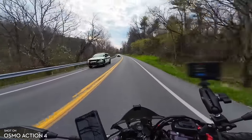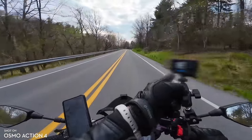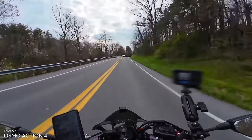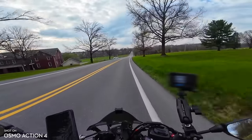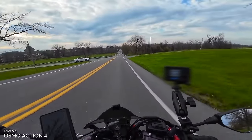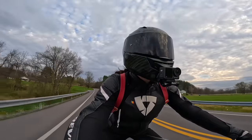My previous Motovlog setup consisted of the Hero 8 and the Hero 11. This is the Hero 11 that I typically put a vlog on, but that was a wired setup with a wired microphone, and I usually filmed at 1080p 60 frames per second — so that's what I'm filming at today on the DJI Osmo Action 4.